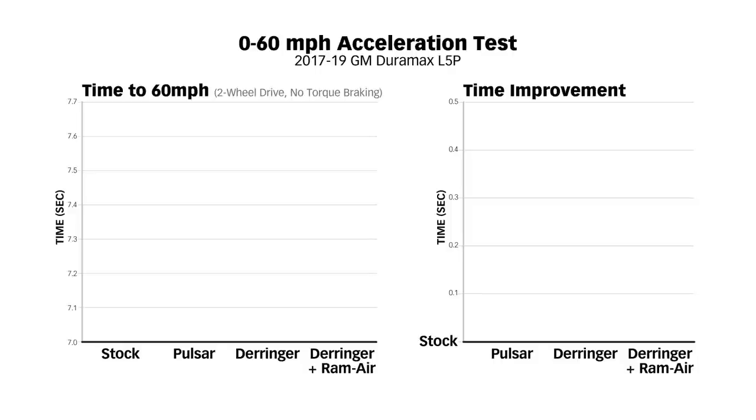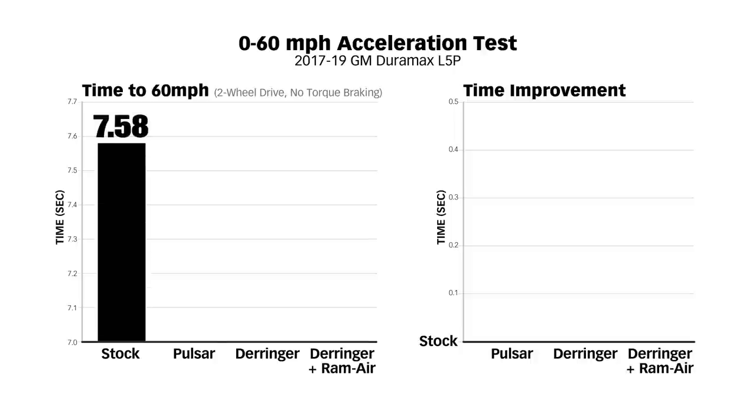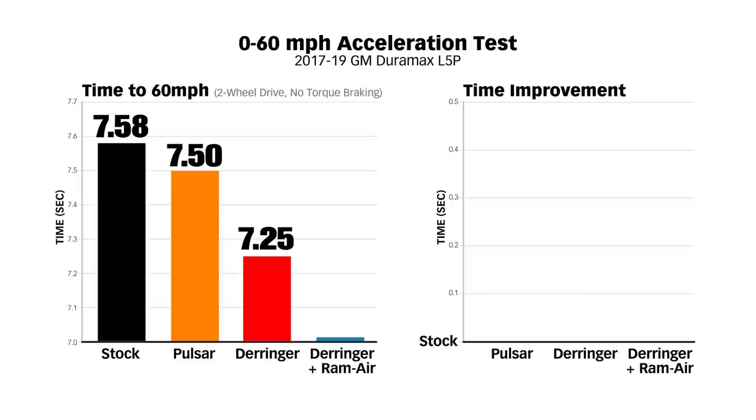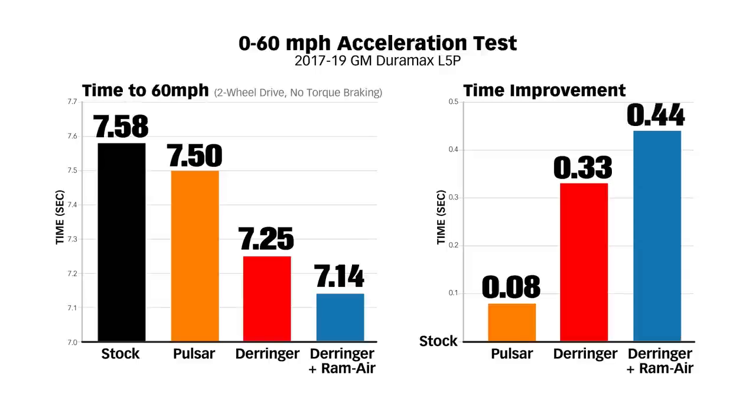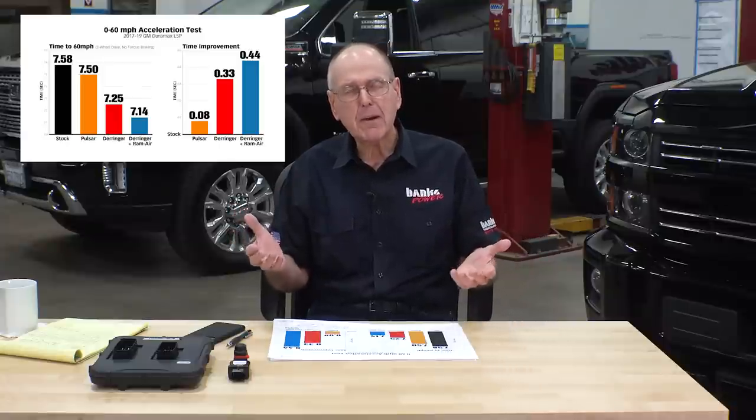The most relatable comparison in performance is the 0-60. Everybody can understand a 0-60. The stock truck in two-wheel drive with no torque braking ran a 7.58. The Pulsar ran 7.5 seconds flat. The Derringer ran 7.25 seconds, and the Derringer with ram air ran a 7.14. Looking at time improvement: the Pulsar shaved almost a tenth off the 0-60; the Derringer more than three tenths; and the Derringer with ram air well more than four tenths. They claim 90 horsepower — we make 61. How are we kicking their ass?